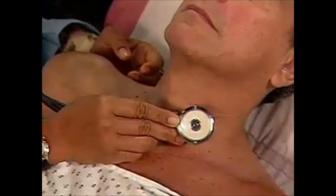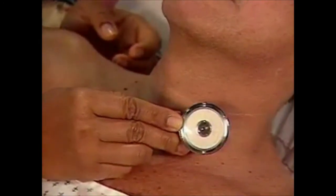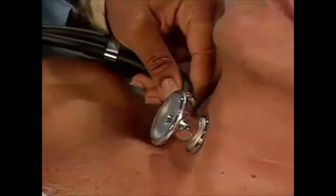Next, use the bell of the stethoscope to auscultate for a bruit on both sides of the neck. A bruit is a whooshing, murmur-like sound that suggests arterial narrowing. If present, it would sound like this.